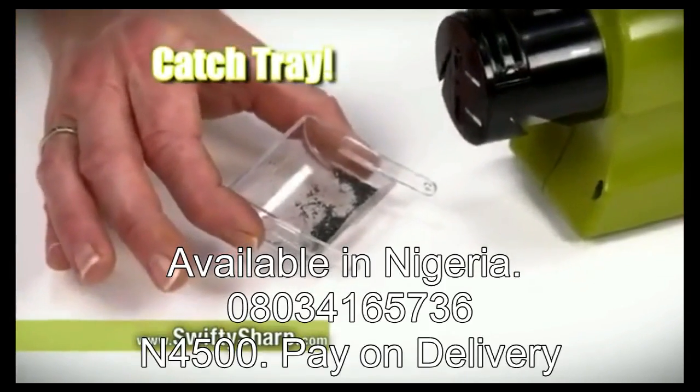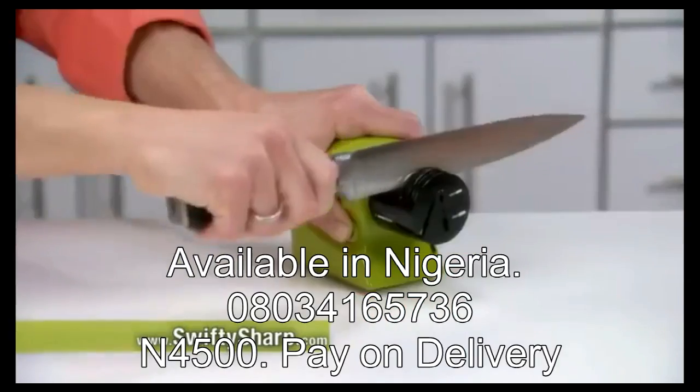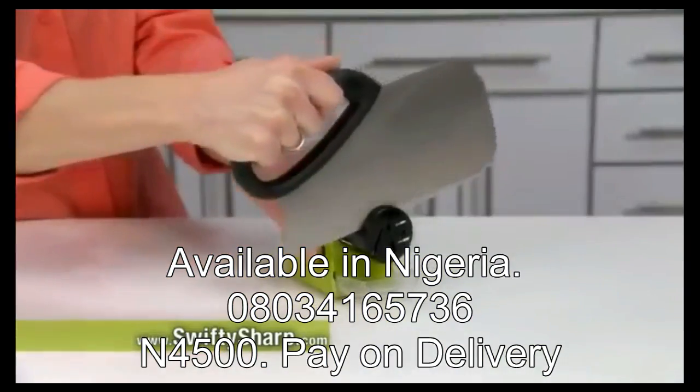Under the guide is a catch tray to grab the shavings that fall away. Swifty Sharp is magic on chef's knives, carving knives, bread knives, steak knives, paring knives, fillet knives, cheese knives, and even choppers and cleavers.